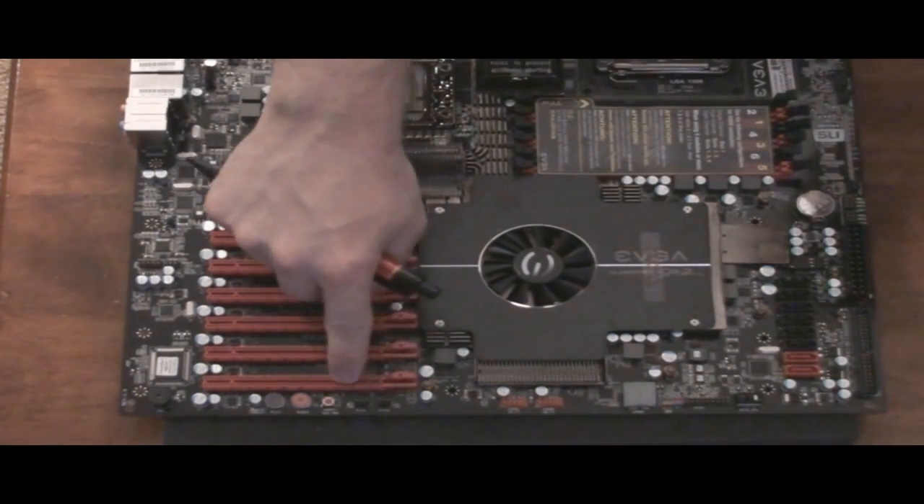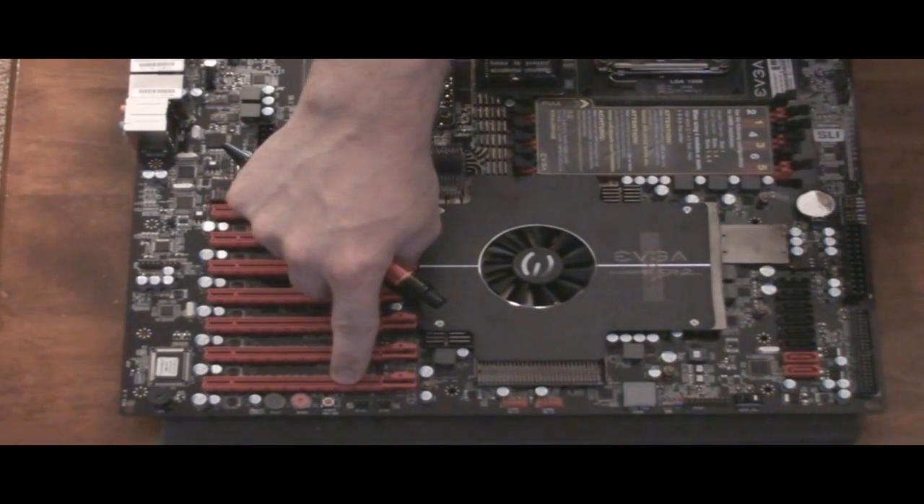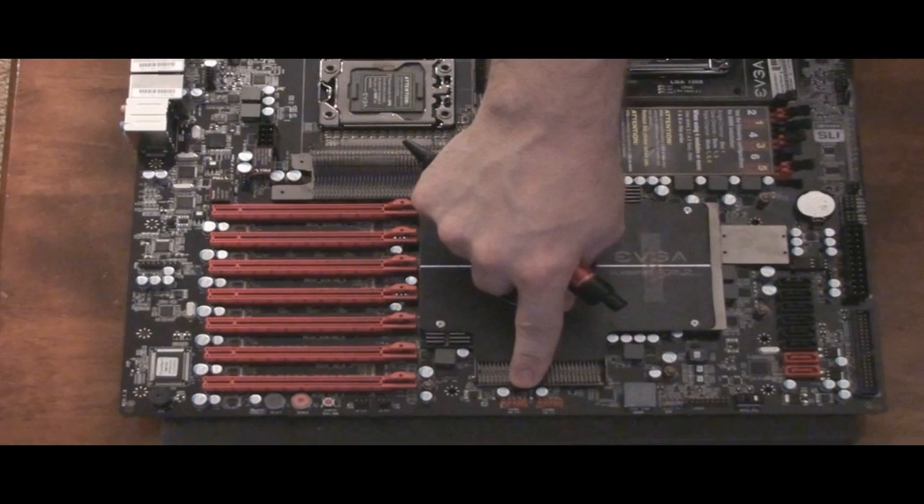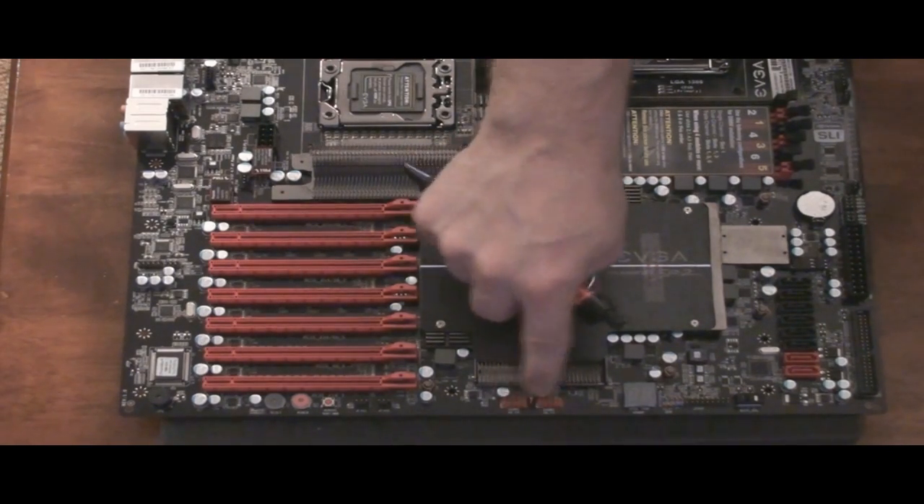Here are some fan header connections. They are three-pin and are probably controlled from the BIOS. Here are some internal USB 2.0 headers, so if the case you're putting it in has USBs on the front of the case, you hook them in here.